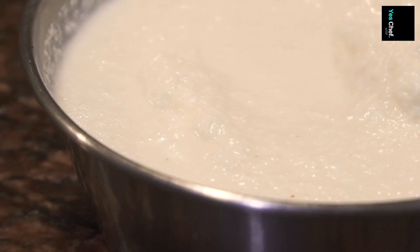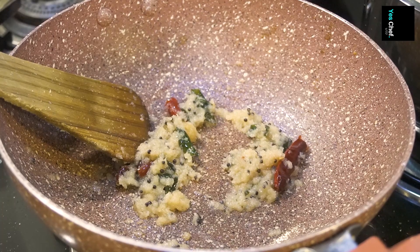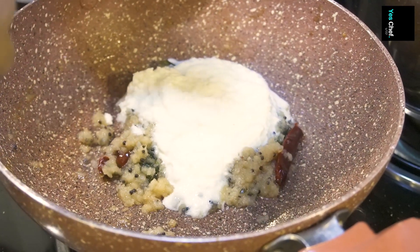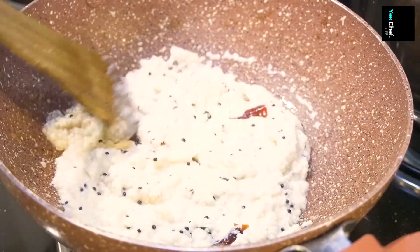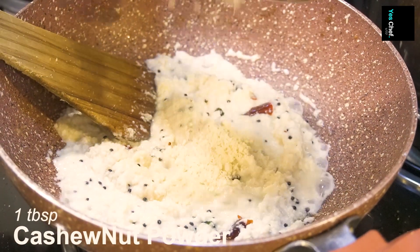If you have coconut milk, it is a good thing. If you have coconut cream, you can also use that. Now I will add the coconut milk and desiccated coconut. I will also add cashew nut powder — it will give a good thickness to the curry.